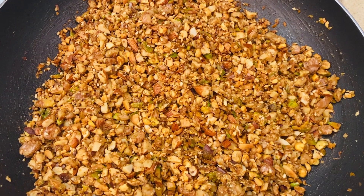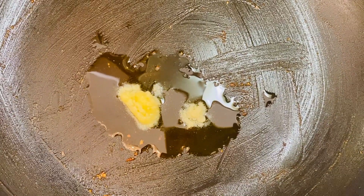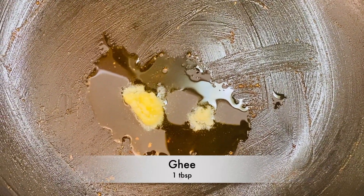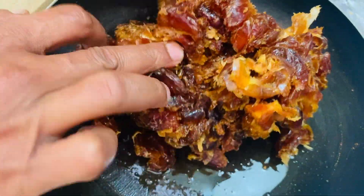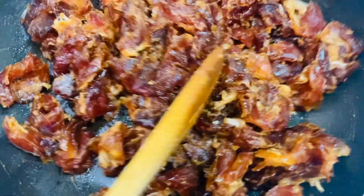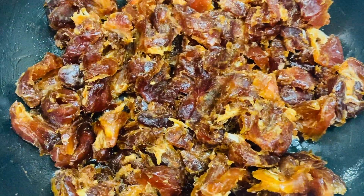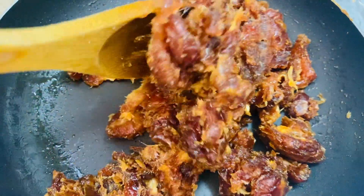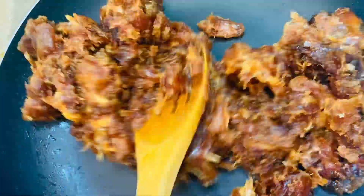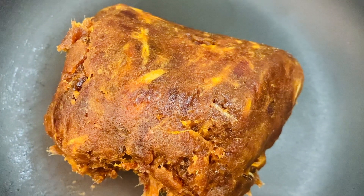This is the correct stage to switch off the flame and transfer to another plate. After that, heat the same pan with 1 tbsp of ghee, then add dates. Mix it well until it turns soft. After 5 minutes the dates become soft — switch off the flame.